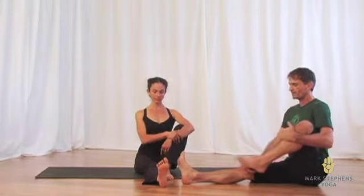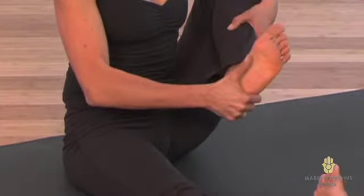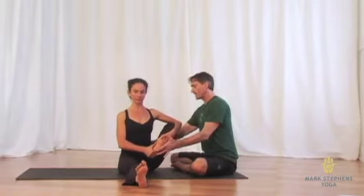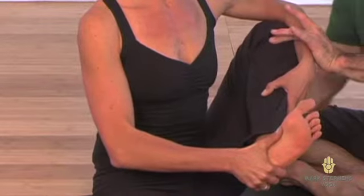And then holding onto the knee, lift the foot off the floor and pull the knee back. And in pulling the knee back, we want to encourage the student to keep lifting through the spine and to make the lift an openness through the hip rather than shifting the hip back.